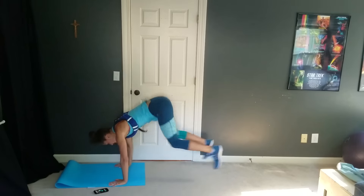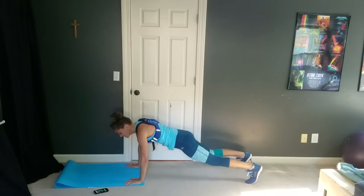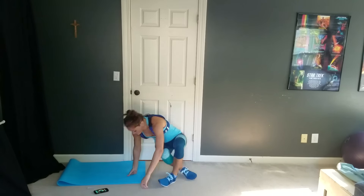Eight seconds left here, keep going. A few more — last one. And rest. We are back to those tricep dips.